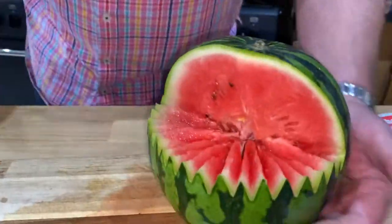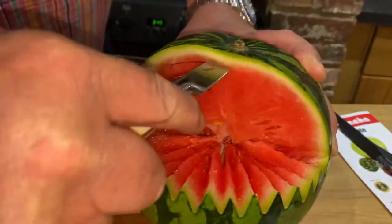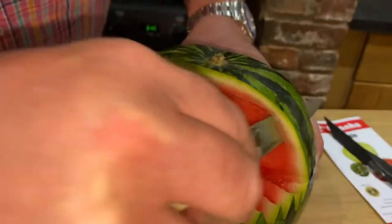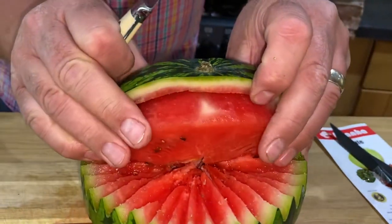Then we just need to remove this fleshy part, just here. So with a knife, as you can see, just there, like so — you go all the way around, then cut that bit out and remove that part.